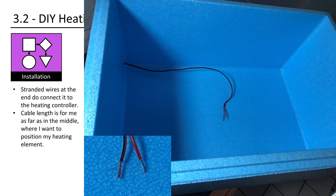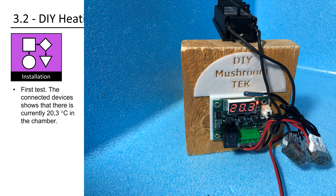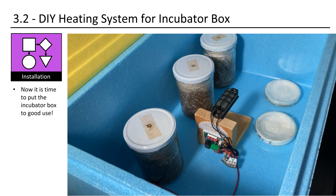You need stranded wires at the end to connect to the heating controller. Cable length should reach as far as the middle, which is where I want to position my heating element. I use an ordinary 12V and 5A power supply, which equals 60 watt and is enough for the 50 watt heating element. First test: the connected device shows that there is currently 20.3 degrees Celsius in the chamber. The heating element is in the middle. There is enough space around it for jars and petri dishes. Thanks to the wooden angle, no loaded element can be placed too close to the heating element, which can get really hot during ramp up. Now it is time to put the incubator box to good use.